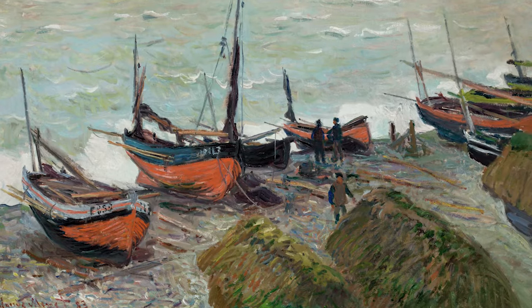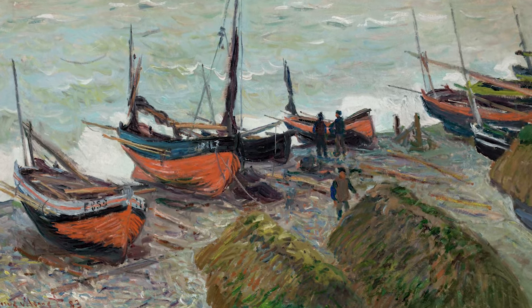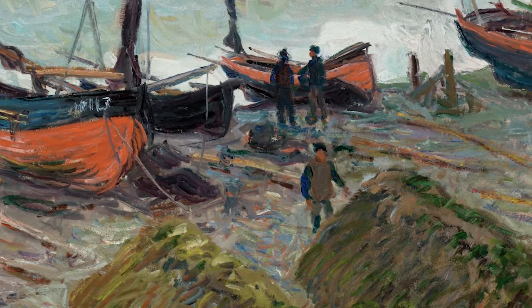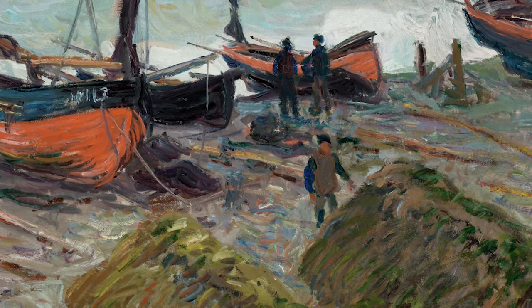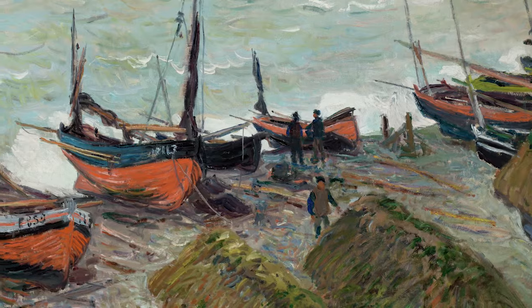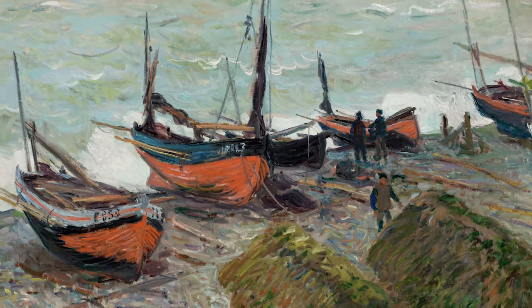Monet would even go so far as to drain his oil paint — he would let it sit out on a cheesecloth and the oil would seep out, so it would become much more matte, especially upon drying. That was one of the features they really liked: this light-scattering effect, which is what an unvarnished painting also does, which is why they tend to look lighter.